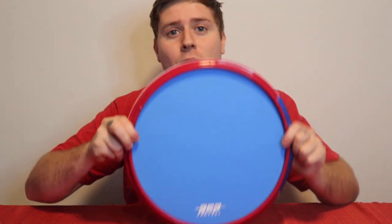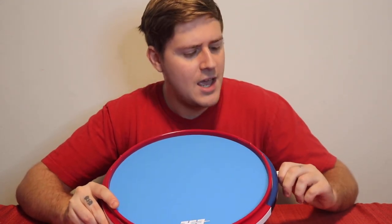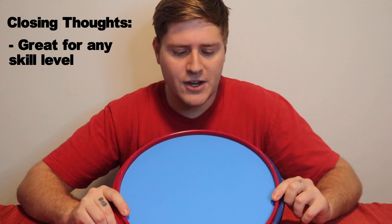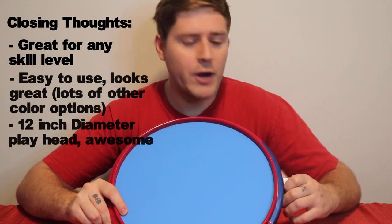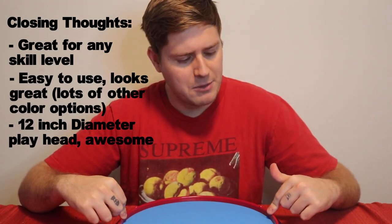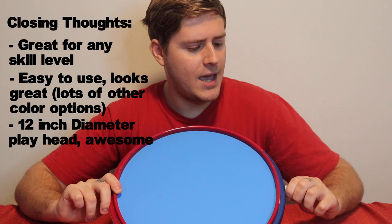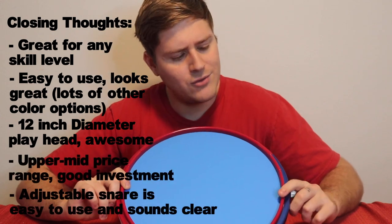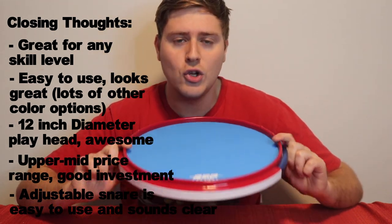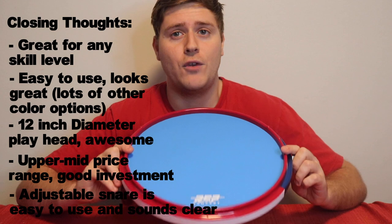All right, so there you have it — a quick demo of the RCP active snare pad. I wanted to make a quick video just to give you an idea of how it looks, how it sounds, and overall closing thoughts. I think it's a really great drum pad, great for drummers of any level — beginner, advanced. I would have loved to have this when I was starting drumming in middle school. Easy to use. It looks really great on camera, and it's 12 inches in diameter, the playing head, so it's got a lot of room for you to hit. I've used a lot of smaller drum pads in the past, and it's not the most expensive, it's not the cheapest — I'd say it's in the upper middle price range, but definitely a great investment if you're in the market for a drum pad that looks great, has that active snare sound, and the ability to adjust it. This is the perfect drum pad for you.